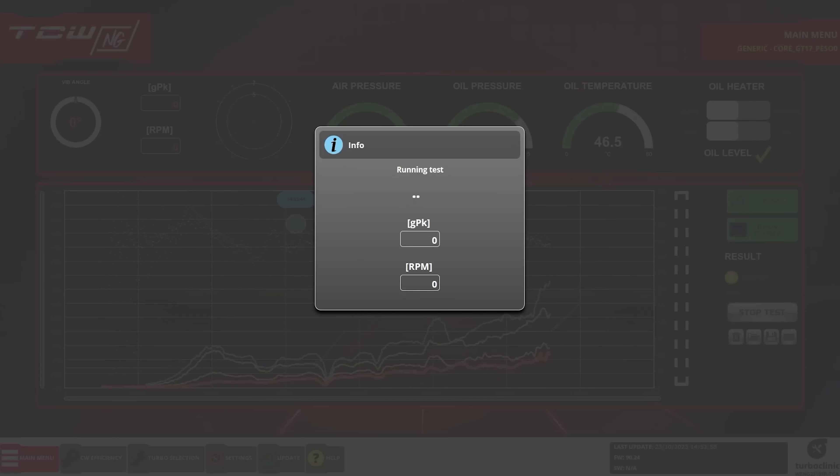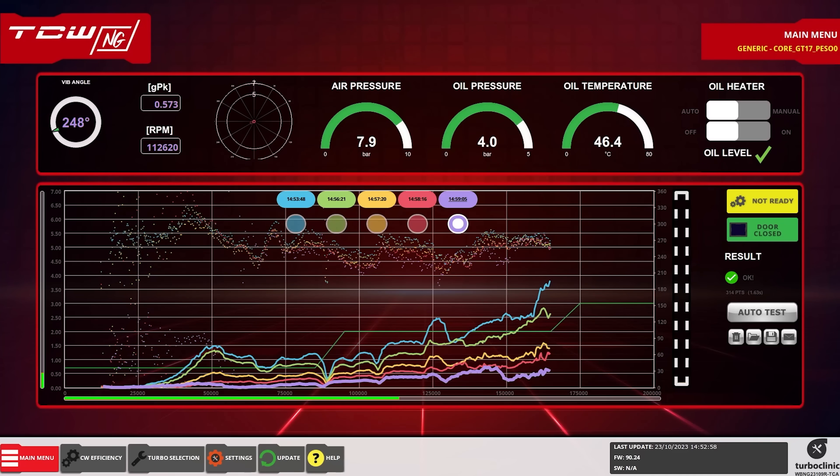We do another test and see that the turbo vibration is below the green line, which means that the turbo is correctly balanced, but we can repeat the process until we improve the line to the desired values.